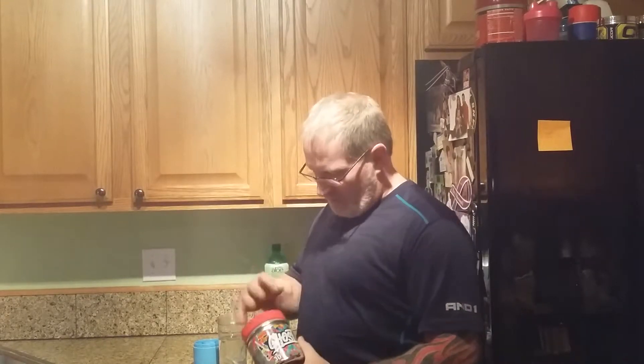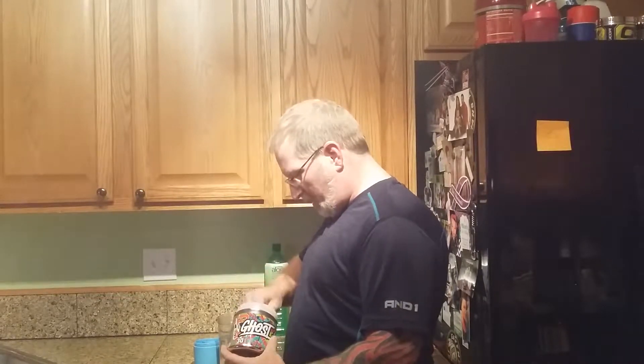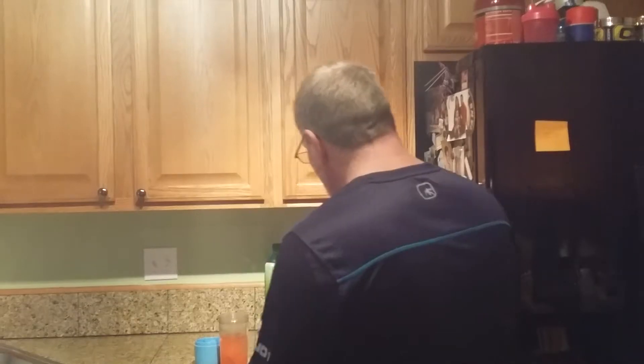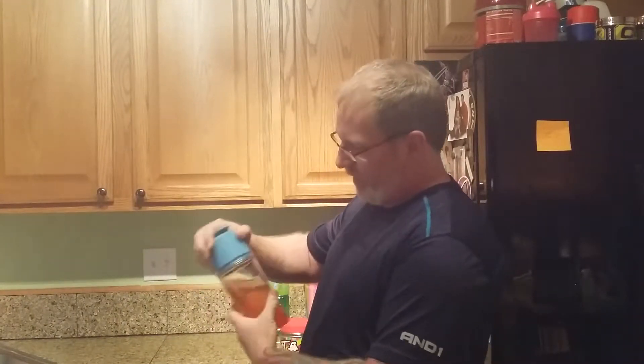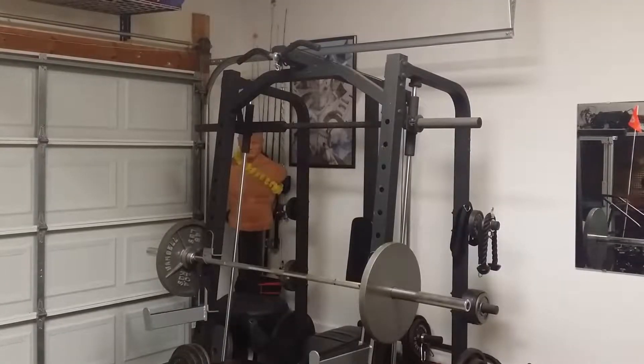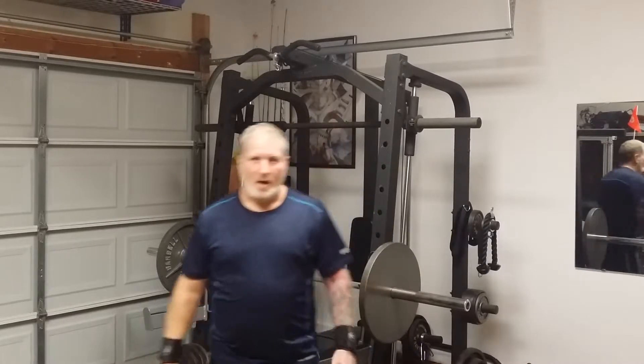What's up guys, this is Dave in the home gym. Sorry I haven't made a video in a while. Today's my first day back in the gym — we're gonna do some chest and arms today. Taking a scoop of Ghost Legend, fruit punch flavor, straight into the shaker. Shake that up, ready to roll in the next 20 minutes or so. If you guys haven't tried Ghost Legend, you should — it's really good. Cheers, see you guys in the next clip.